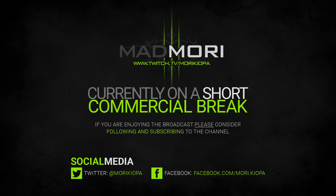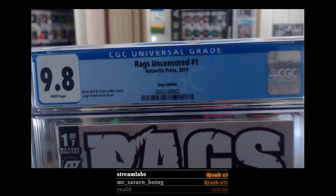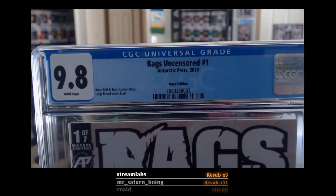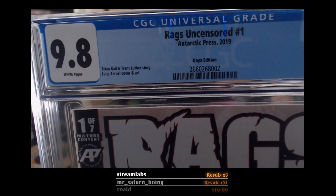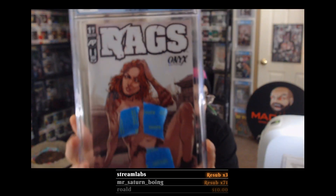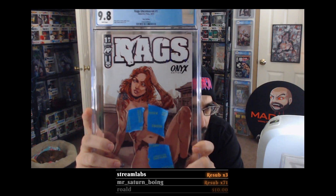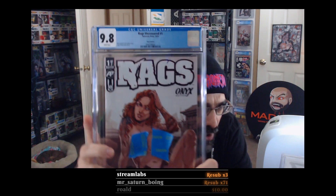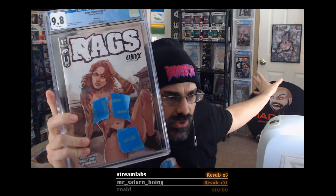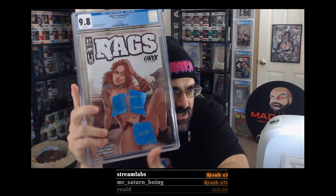Here we go — this is the Antarctic Press Onyx edition. We got a 9.8! And they finally gave Brian some love: 'Brian Ball and Trent Luther story, Luigi cover art.' She's completely naked on the front cover — it's a dope comic. Both of these came back 9.8, so I don't think I'll be putting one on the wall, or if I do it'll be in a position where you can't see it.